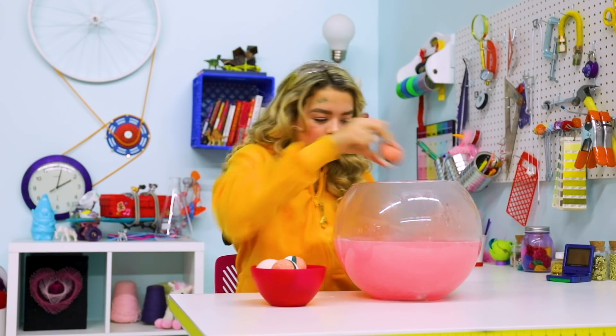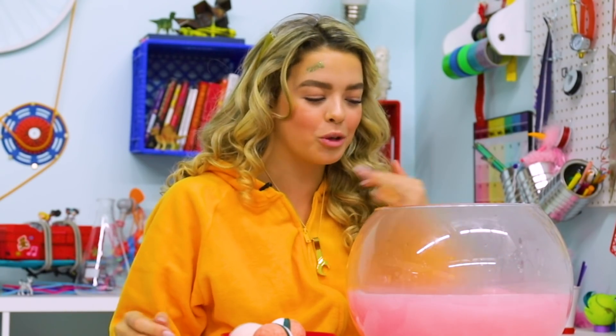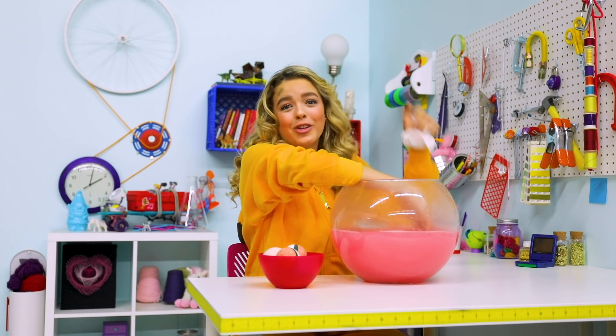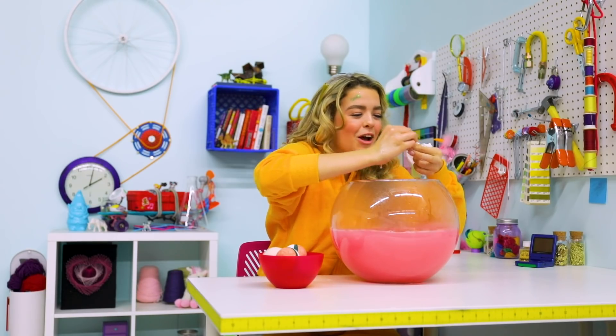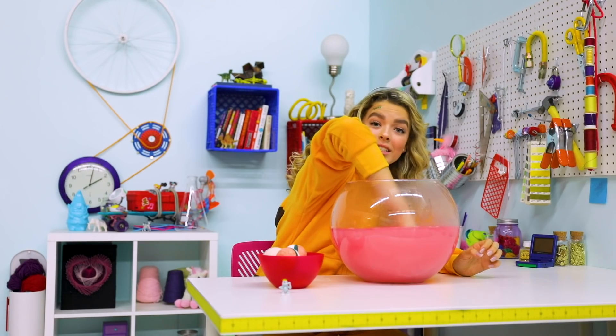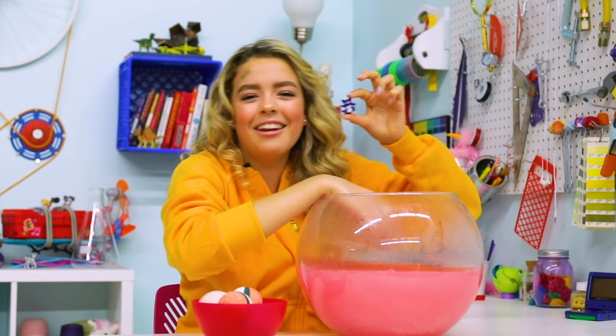Let's free these Pokemon! It's literally so exciting every single time, because you never know what you're going to get. It's like a Kinder Egg — you drop it in and it's like a mystery box. We're going to find out what our first Pokemon is. Who's that Pokemon? It's Squirtle! He's so cute — we're just going to put him right here. Our second Pokemon is... oh, it's Nidoking!